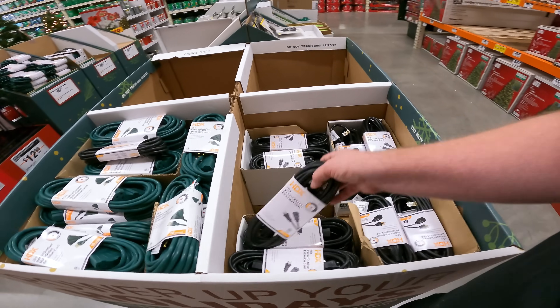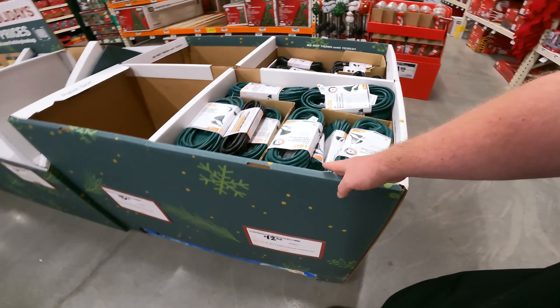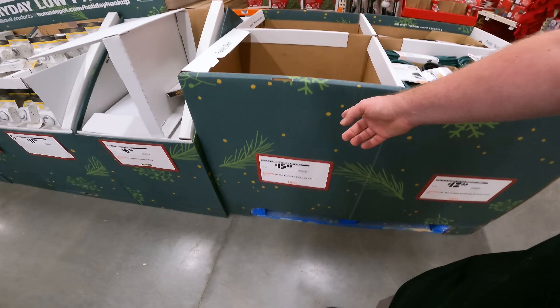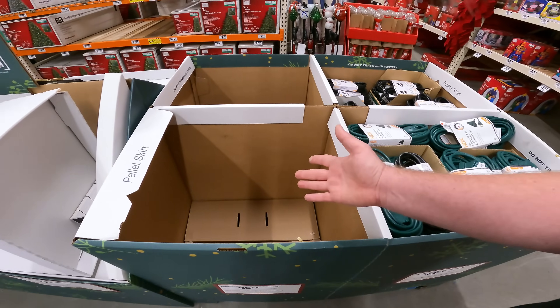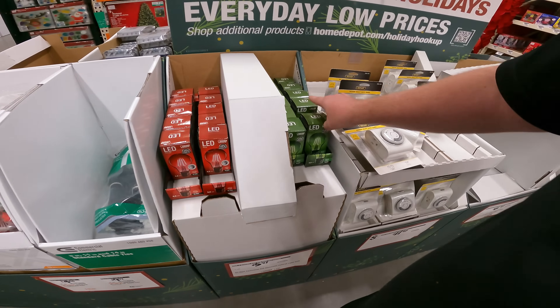$12 for 15 foot, 25 foot's running us $12 also. This section is empty for the 16-3. 60 foot for $15.88. $5.97 — cheaper at Menards and Lowe's. Zip ties.